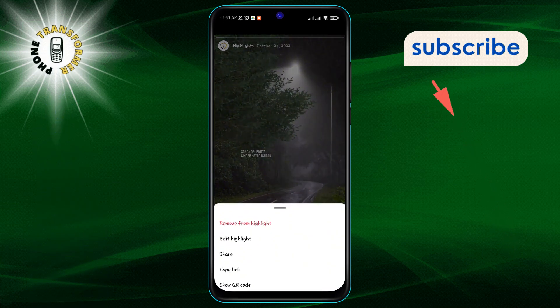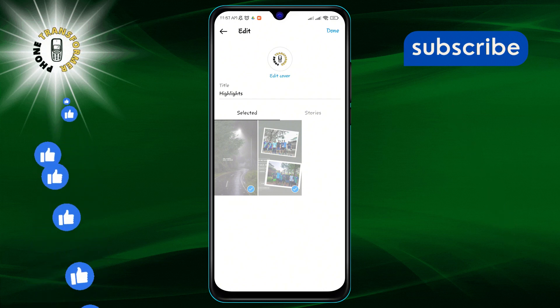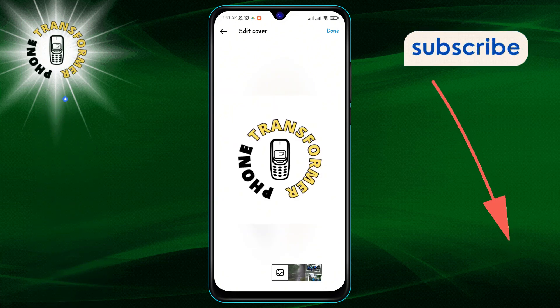Choose Edit Highlight from the menu. Step four: here you'll see the option to Edit Cover — go ahead and select that. Step five: